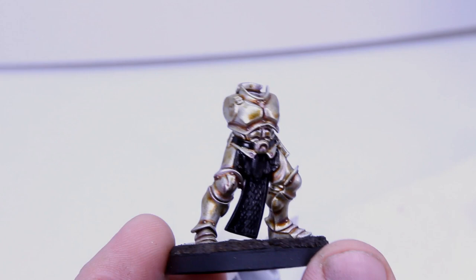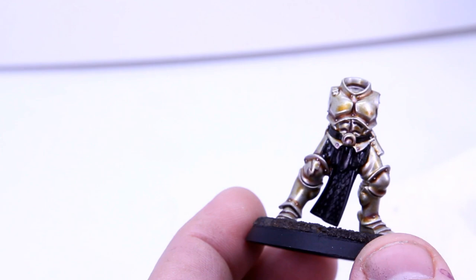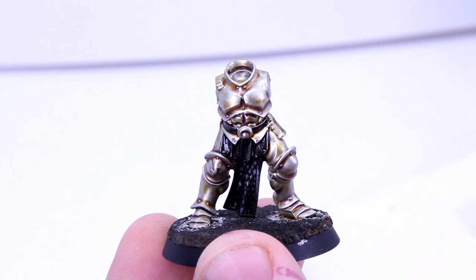And as promised, here is me with a spare Stormcast body I had in my bits box, which I've painted up to the Drukhi Violet recess wash stage. And now we're going to hit it with a quick dry brush of Stormhost Silver. And I don't think that looks too bad — it's a decent alternative if edge highlighting isn't for you.